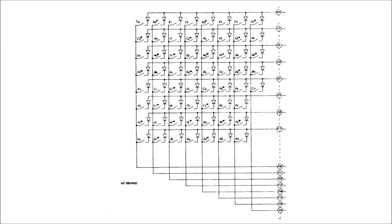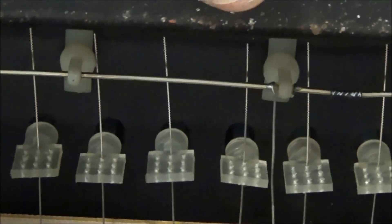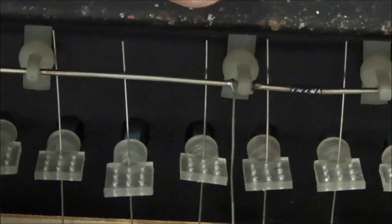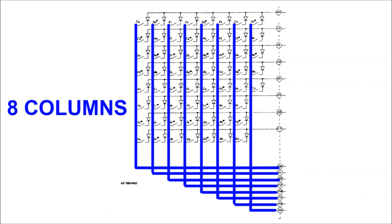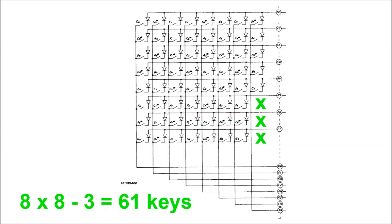This is the schematic for the switch matrix of the key bed of the OBXA, and the same for the other OBs. The switches are labeled one for each key. The switch is really just the J-wire of the key bed, which makes contact with the bus bar. When a key isn't pressed, the J-wire is not touching the bus bar — it's an open switch with no contact. When a key is pressed, the J-wire touches the bus bar and it's a closed switch with electrical contact. The key switches are arranged into columns and rows — in this case, eight columns and eight rows — and the three positions we don't need for our 61-key key bed are just omitted from the matrix.